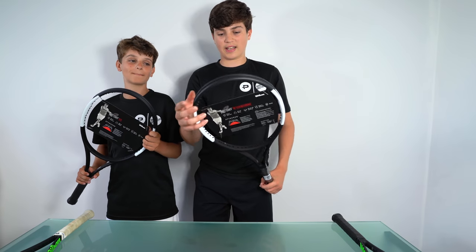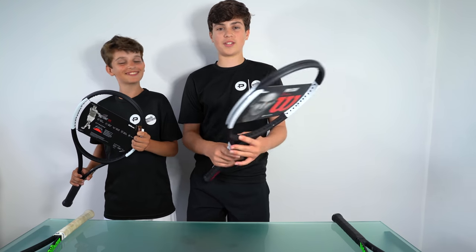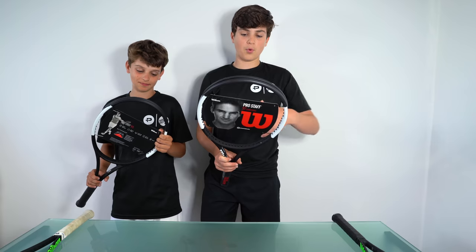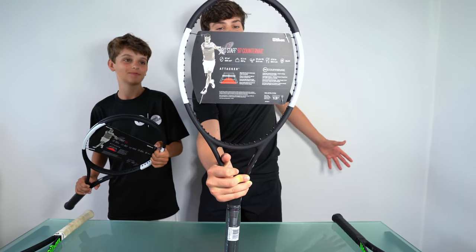Along with the spin and the whippage you get off this racket, it's kind of a deadly combination. It also takes time away from the opponent and obviously makes your game more aggressive. And that's why on the back here it says this is an attacking racket, or for an attacker.